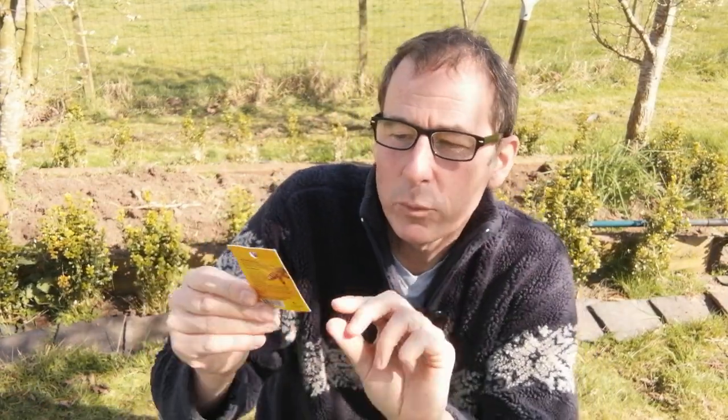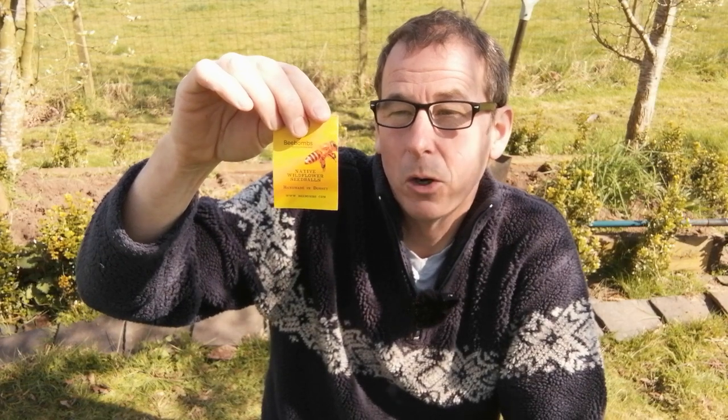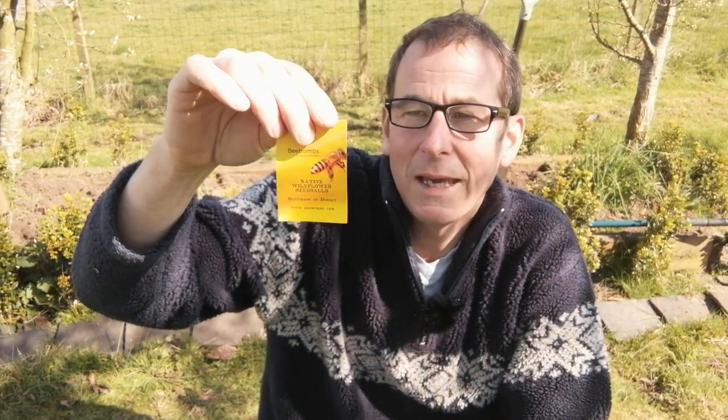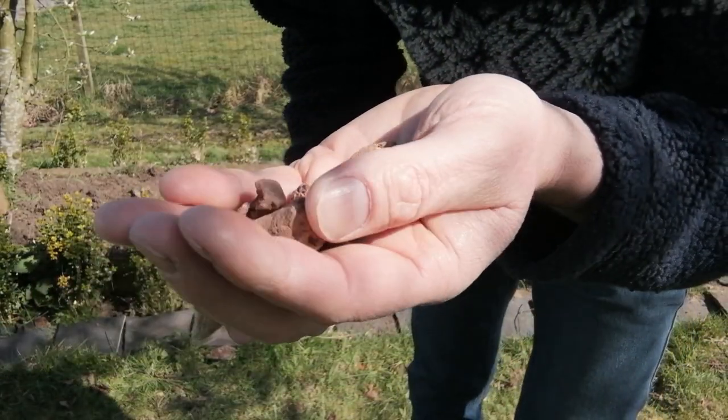Let's have a look at the instructions. Firstly, these were handmade in Dorset, and I've posted a link to the website in the description box below this video, but essentially it's www.beebombs.com. As I've already said, bee bombs contain 18 species of native wildflower seeds mixed with nurturing soil and protective clay.